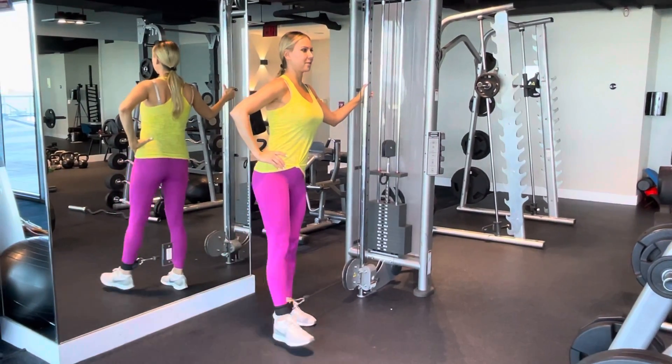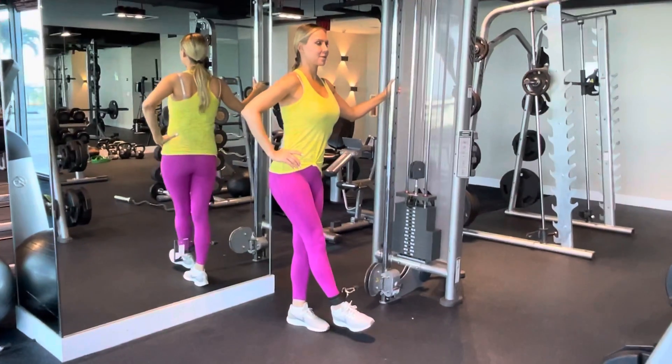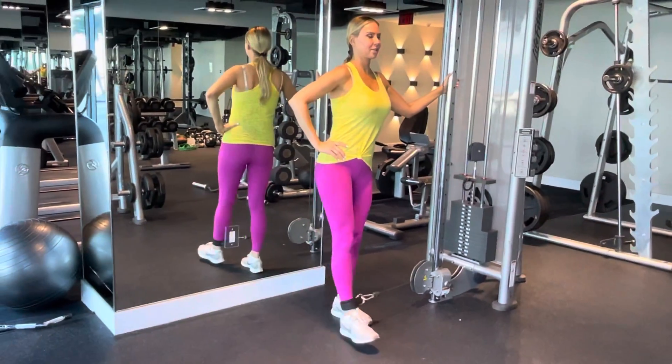Contract your core as you lift your leg up and release when you bring your leg down. Contract and release.